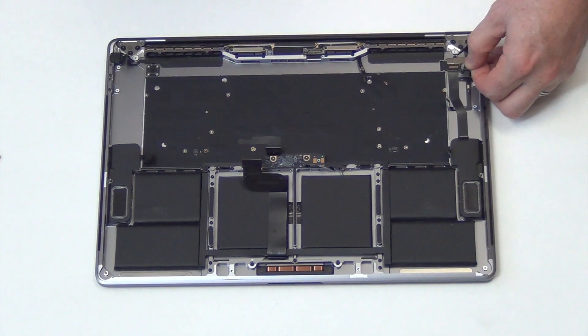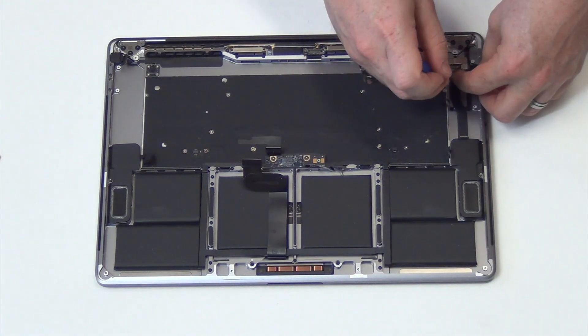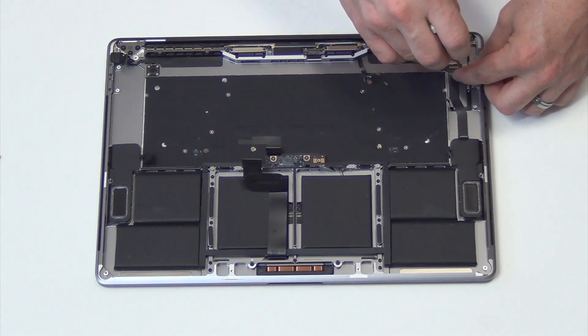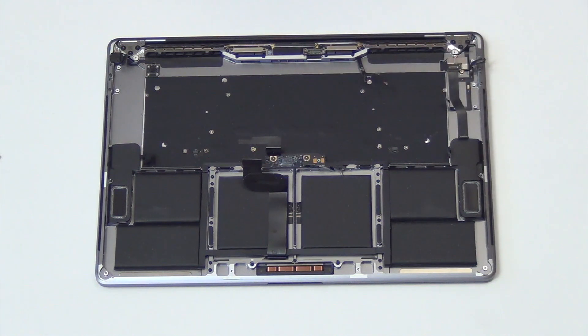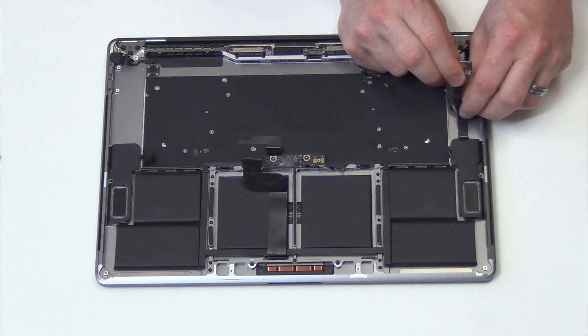Unplug the Touch Bar from the Touch Bar controller board, and then remove the T4 screws. Gently lift up on the cable to remove it from the top case.